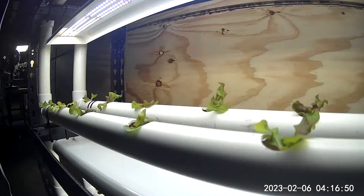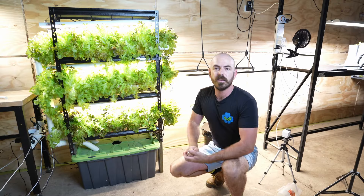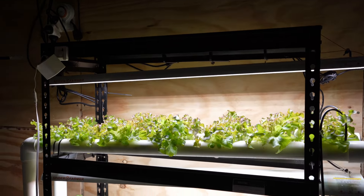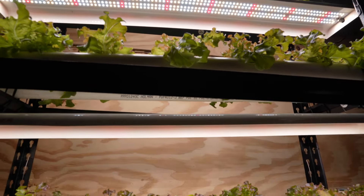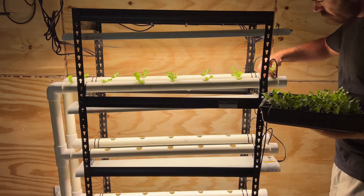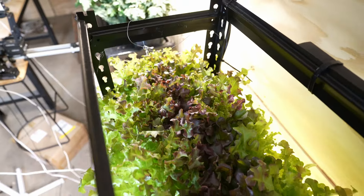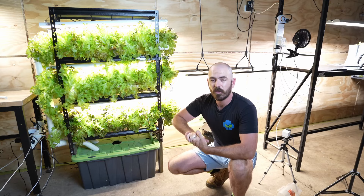Welcome back to WhoChose. Today on WhoChose we'll be setting up time-lapse, harvesting, weighing, and discussing this shelved NFT indoor hydroponic system. It has Spider Farmer SF600 grow lights and three shelves of 14 propagation spaces for our cotton wool propagation technique — lettuce seedlings that you can grow as salad to feed your family at home. The full build is available in the link above my head, but for now we're going to do a quick recap before we time-lapse.